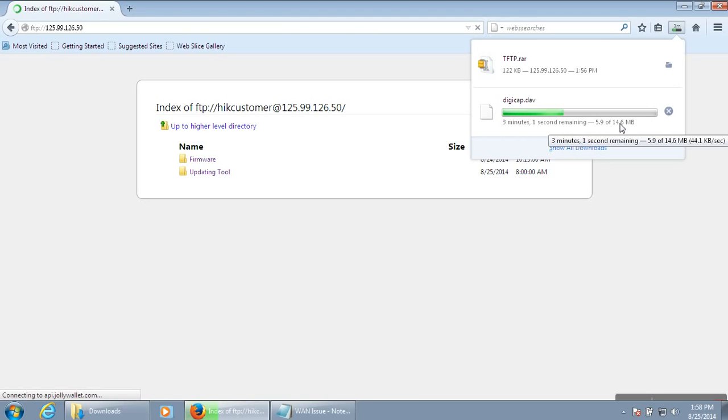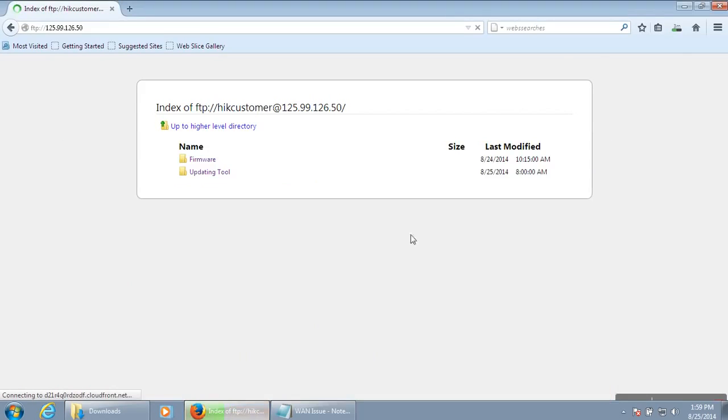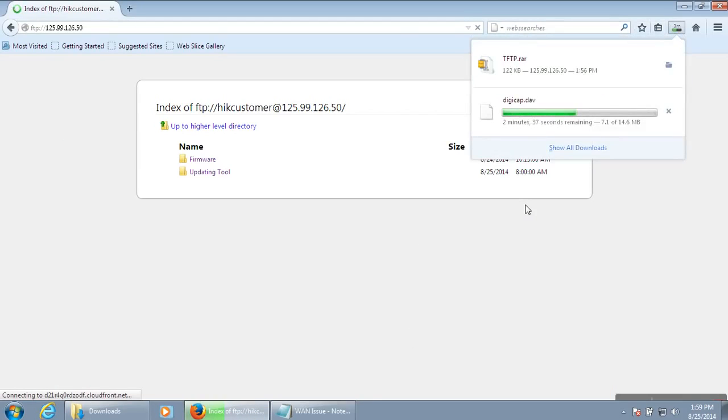Let me check how much percent is still pending for the download. There are about 3 more minutes to go.